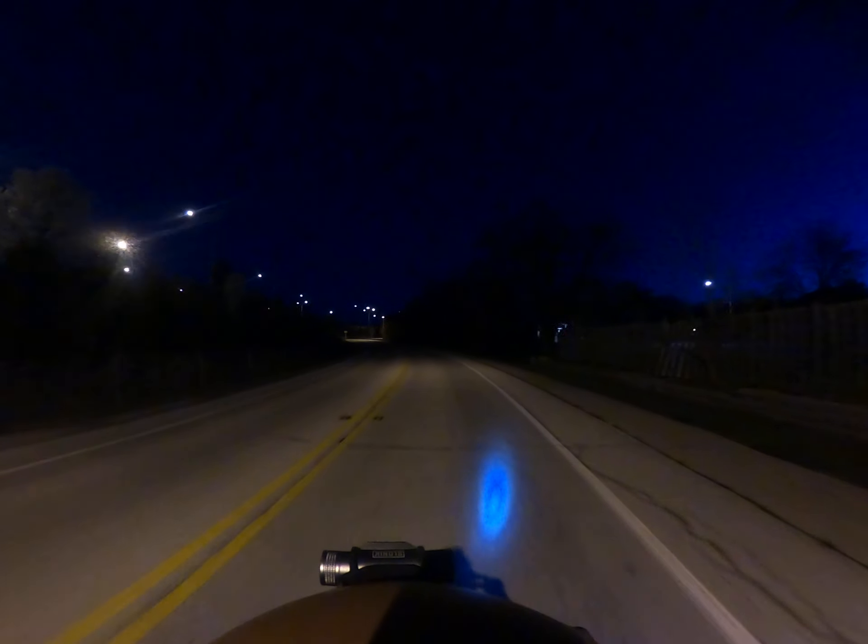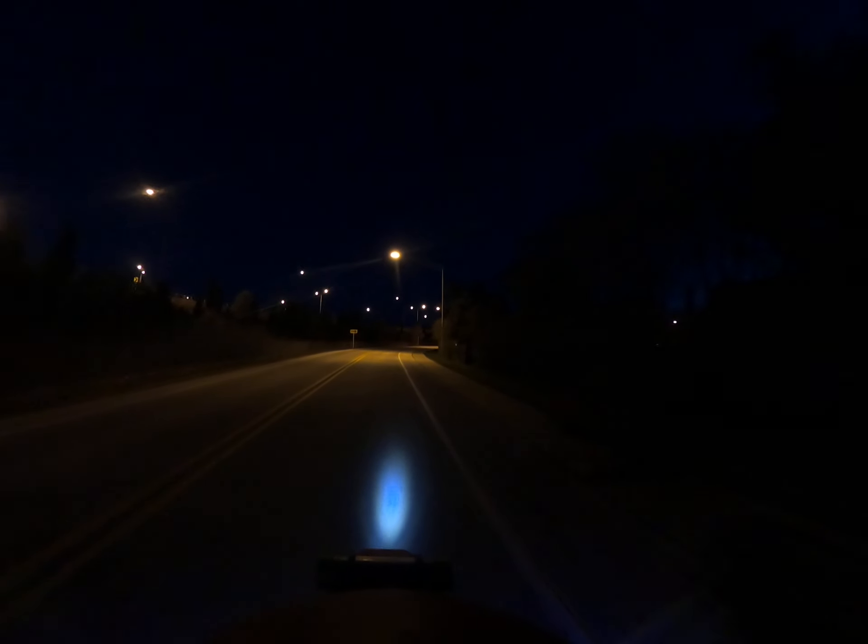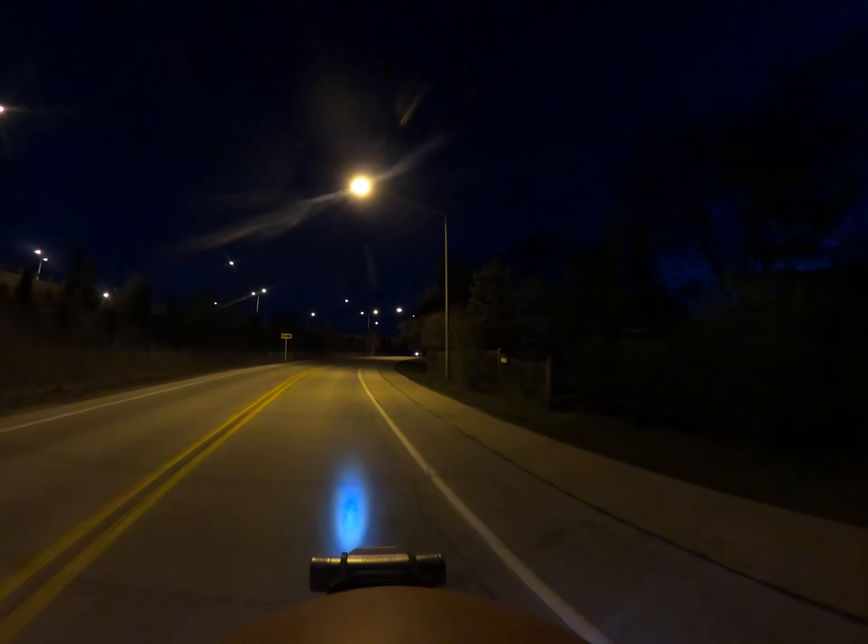There is a turning signal here. When we park by the coffee shop, I'm going to see exactly how the turning signals work.